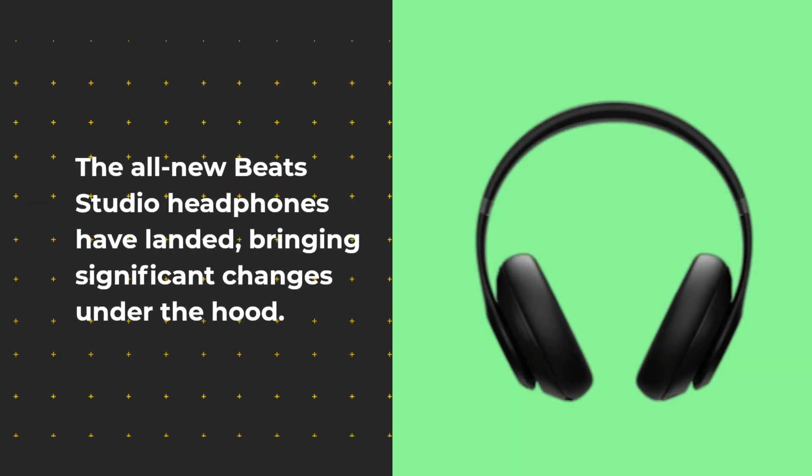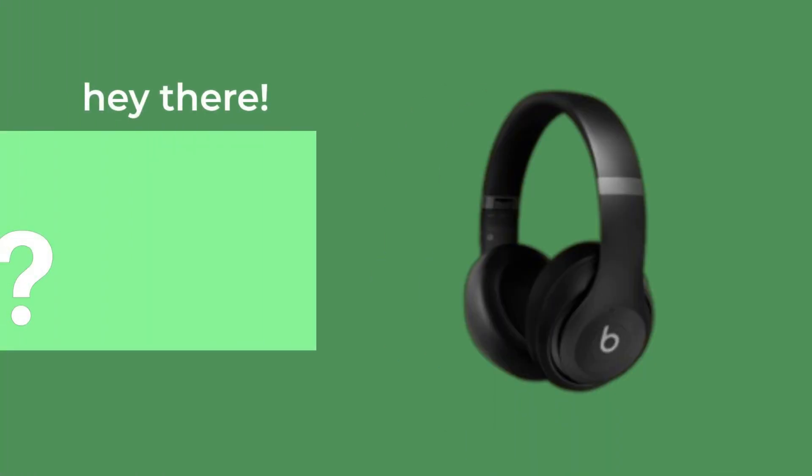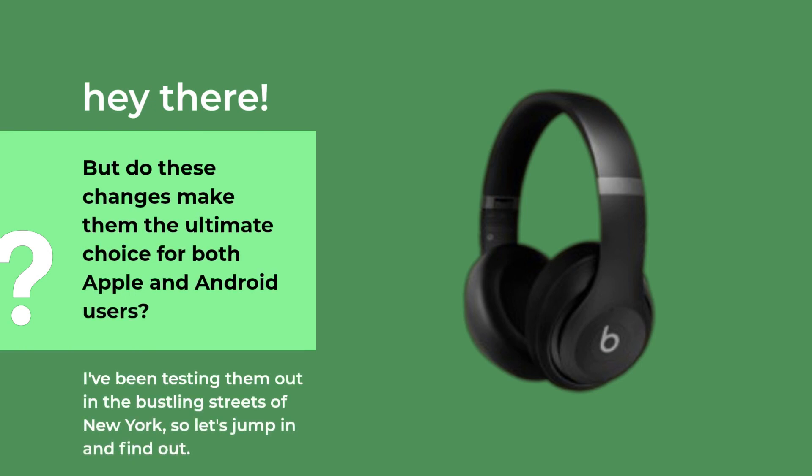The all-new Beats Studio headphones have landed, bringing significant changes under the hood. But do these changes make them the ultimate choice for both Apple and Android users? I've been testing them out in the bustling streets of New York, so let's jump in and find out.